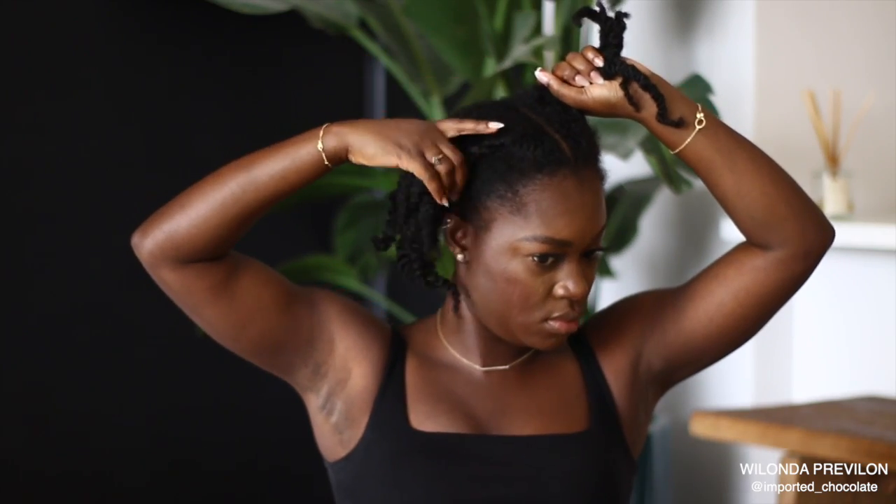Alright guys, so these are the chunky twists I was talking about. I only keep them like this when I've just finished washing my hair — it's been about three days since I've washed my hair, so it's time to style it.